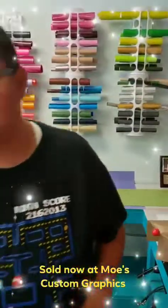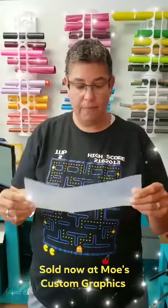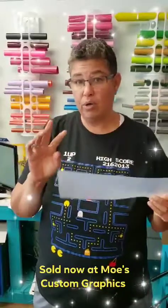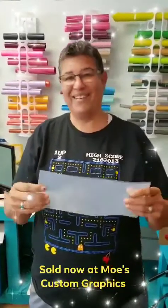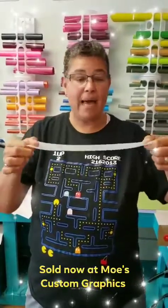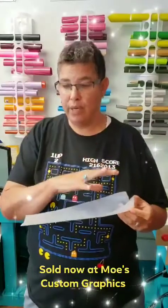The first thing you're gonna need to do is put down this adhesive, because this is a two-part setup. You're gonna need to put the adhesive down on your mat shiny side down, and when you make your cut you want to make sure that you mirror it.